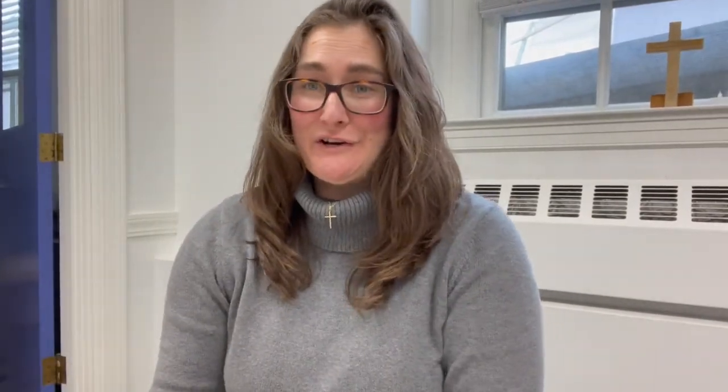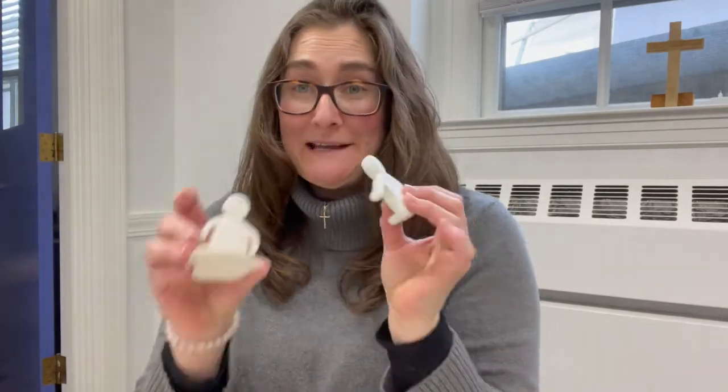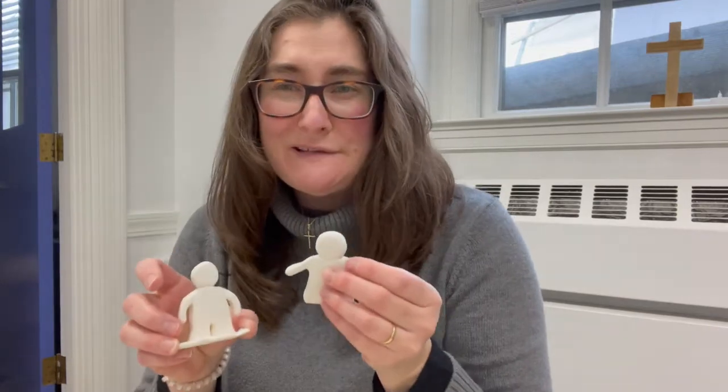Oh my goodness, aren't they so fun to watch? So all of our clay figures got made here at church, and here they are right now, and I'm going to take a second and color them in with different skin tone colors. Why don't you do the same?